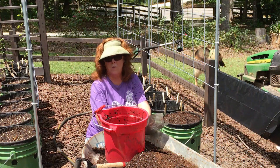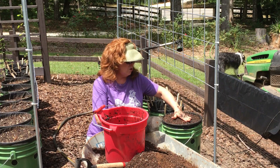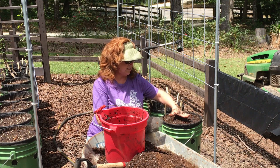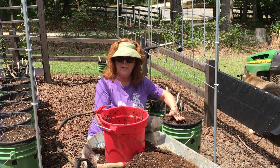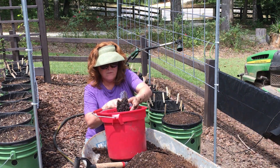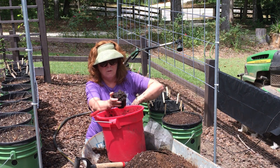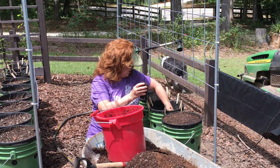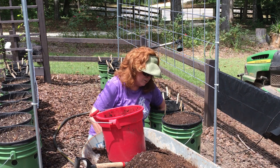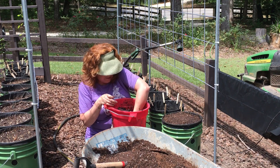Here's method number two. This is the way we do it most of the time. With the first method, remember, you're going to have to let it sit two or three days to give it time to wick. With method number two — the one we use — you again have your sloppy wet mix. Fill the net cup like an ice cream cone, put your fabric down there, and get the bucket right on the gutter. I don't like to lift heavy stuff, so this is my preferred method.